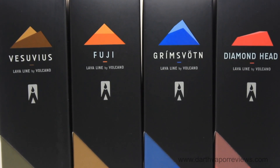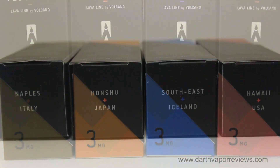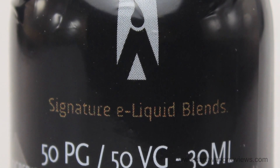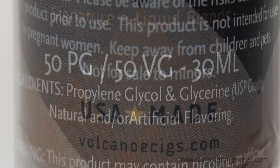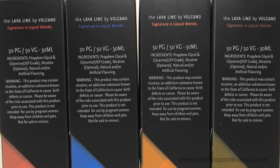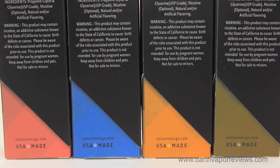The Lavaline Signature E-Liquid Collection is Volcano's exclusive new line that features handcrafted and artistically blended flavors that express the unique characteristics of each region that inspired its creation. All four flavors are a 50PG-50VG blend with the finest ingredients sourced and blended in the United States. Available nicotine levels are 0, 3, 12, 16, and 18 milligrams.